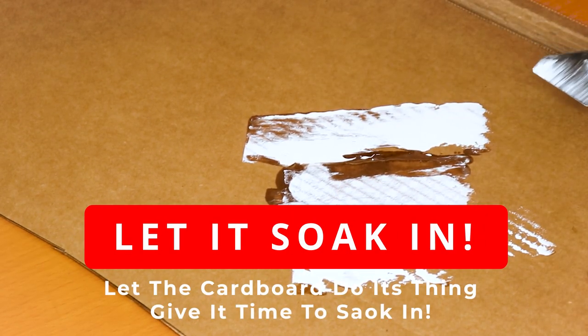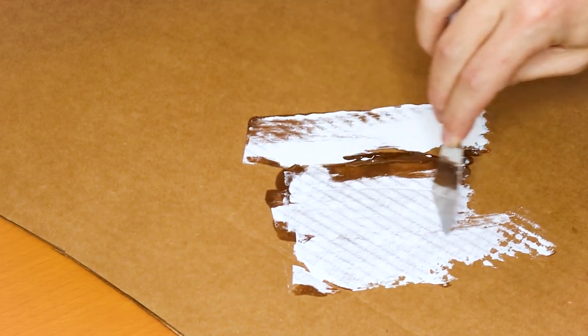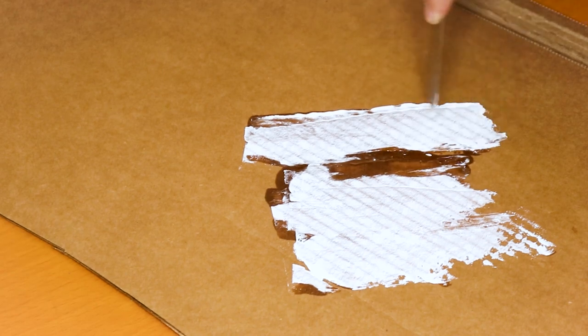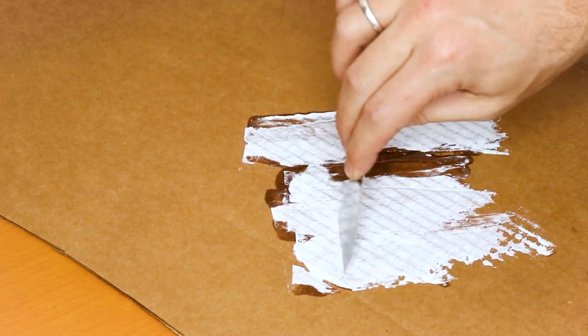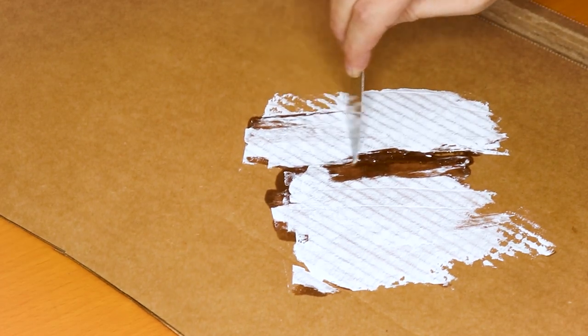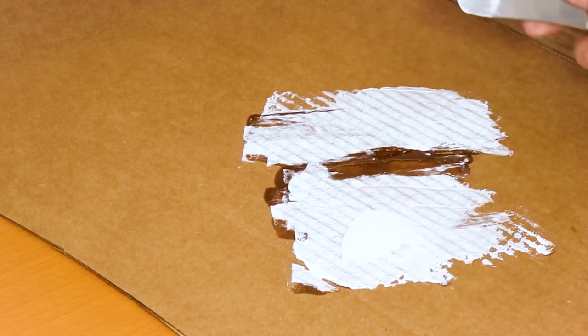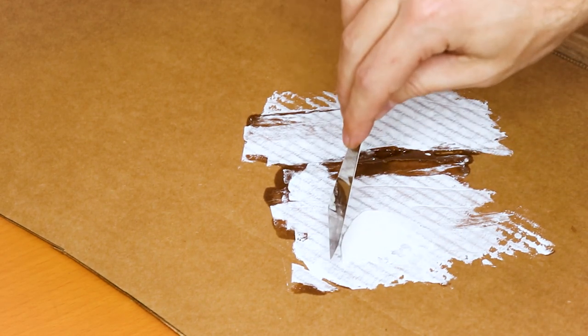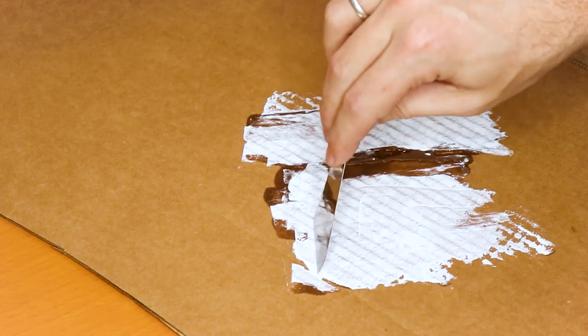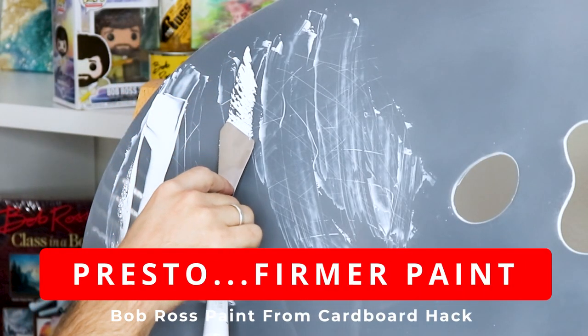Just to let you know, doing this technique you will lose a little bit of your paint, because since the cardboard is porous it will hold on to a little bit of that pigment. So make sure you put down a little bit more to compensate for what you will lose. But as you can see on the cardboard, it starts soaking up all that excess oil like a sponge right away, making our paint much more firm.